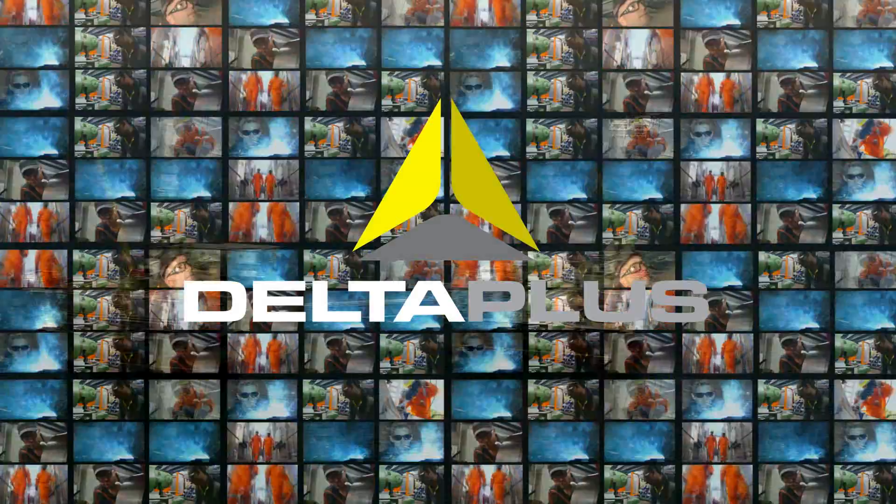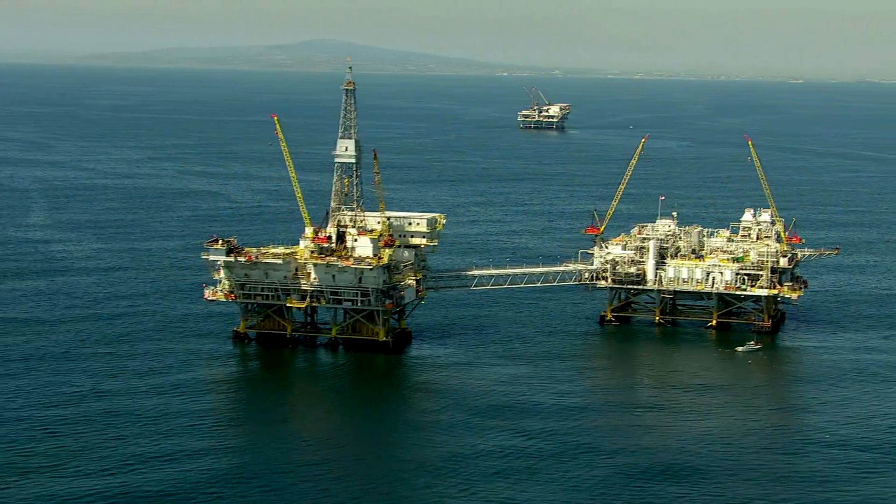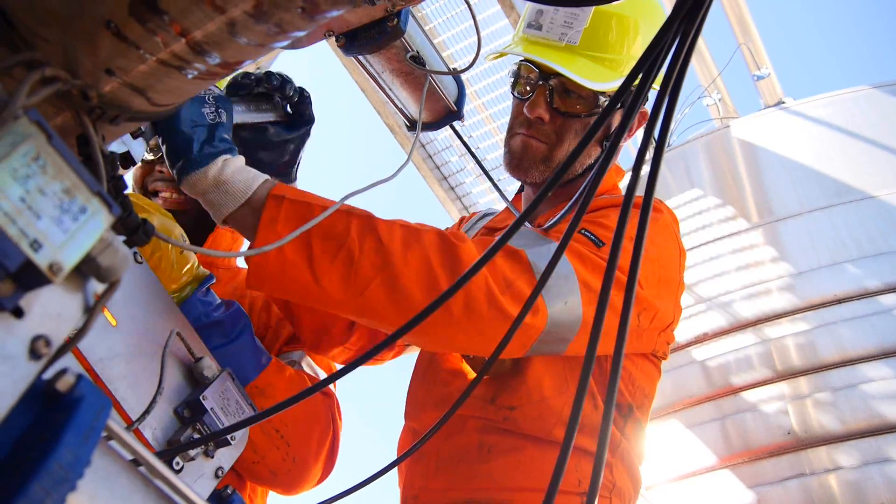Your safety at work by Deltaplus, for a better vision. You think you cannot keep your safety spectacles clean and clear while working in extreme conditions?